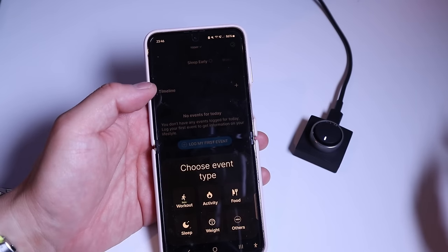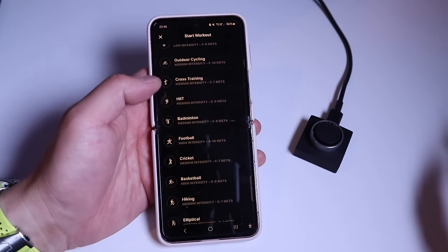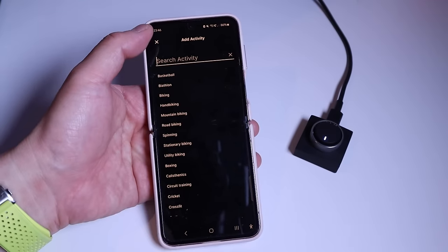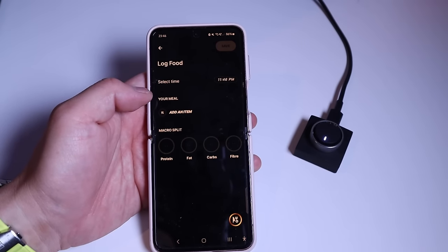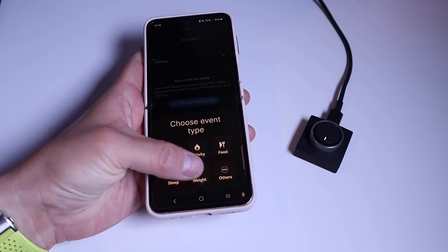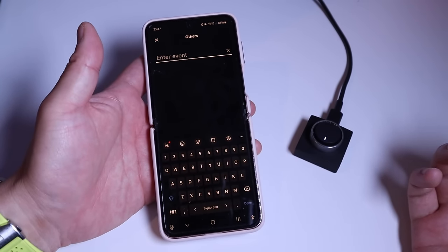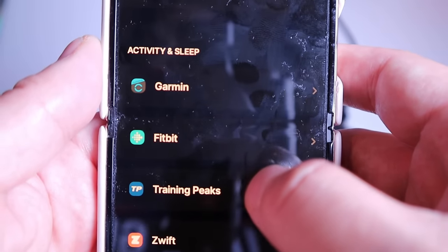If you look at 'Log my first event' and click on it, you can choose what type to log — for example a workout. You can choose from the full sports and activity list and customize it. If you click on food, you can add items with details like protein, fat, carbs, fiber, and purpose. You can also log sleep by selecting start and end time, log weight in kilograms, pounds, or stone, and use 'Others' for any customized events.